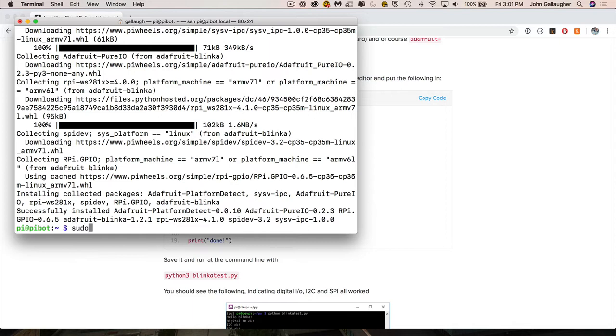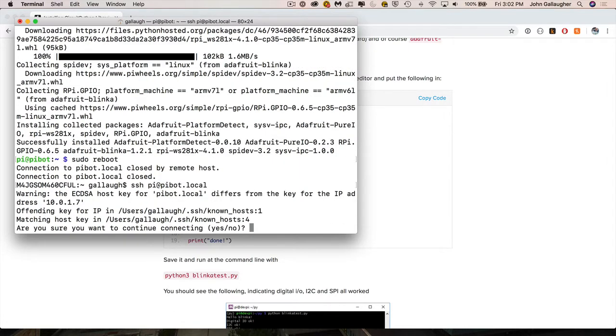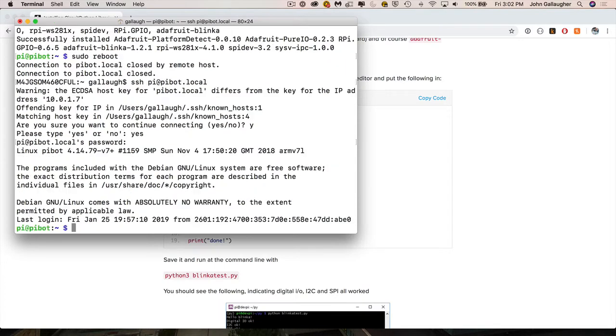Now reboot the Raspberry Pi so all updates take effect. Type sudo reboot and press Enter. Your Pi will take about 30 seconds to restart. When it looks like it's done, type your SSH command or press the up arrow to find it in your command history — ssh pi@ followed by your Pi's name dot local. Press Enter. If you get an error about the Pi not being recognized, just type yes and press Enter. Enter your password and you'll be back at the prompt, ready to test.